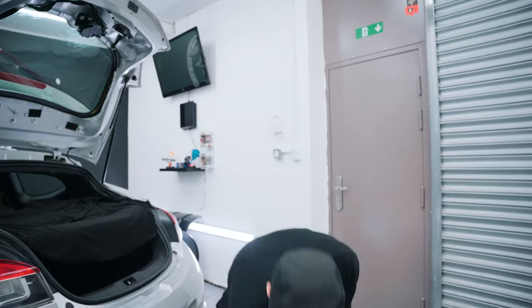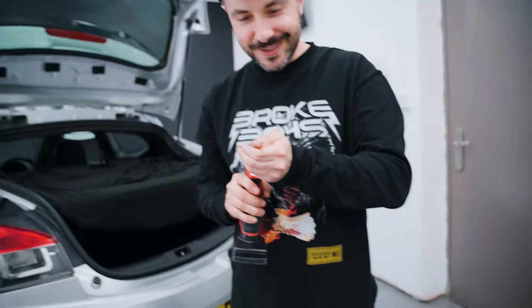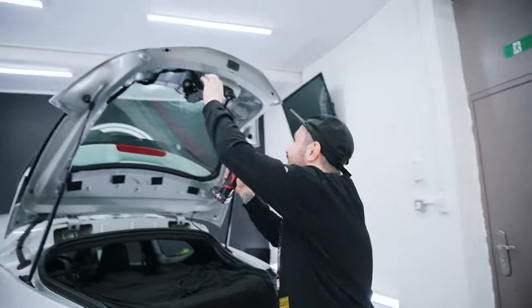Don't forget to charge your battery. Shout out to Dan from Dents Remove next door with the Milwaukee — nice one. Let's go.